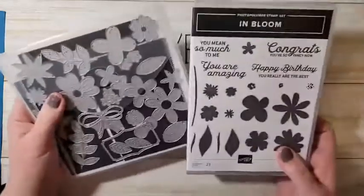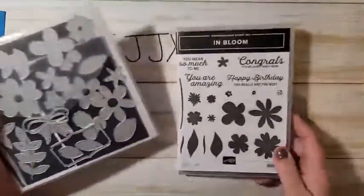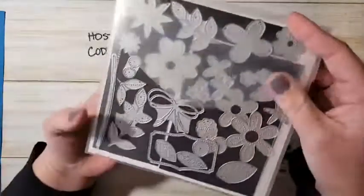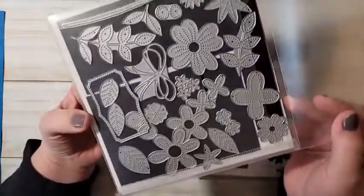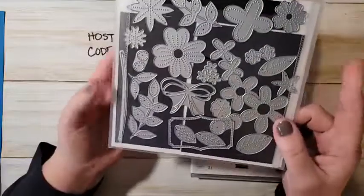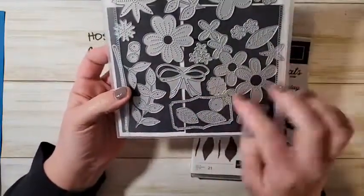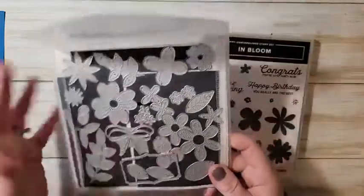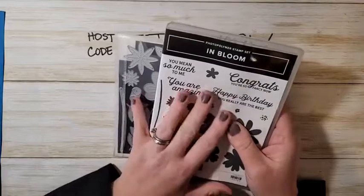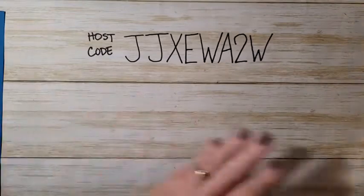This is another bundle I'm excited about — the In Bloom bundle. This set is so cute, and all of these dies are stitched. You can see the incredible detail! There's also a really fun bow and a label die. This one coordinates with one of our papers in the celebration catalog, so there's lots of fun coordination. You can add all of these to your starter kit.